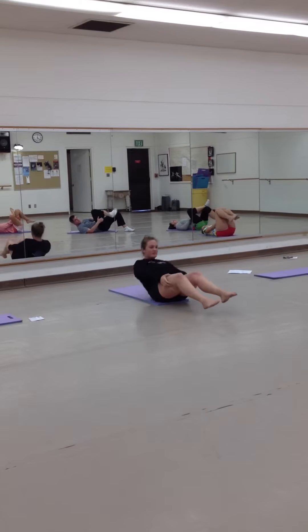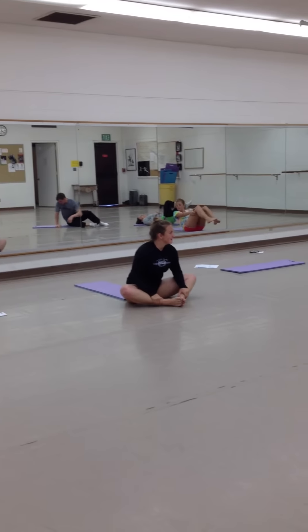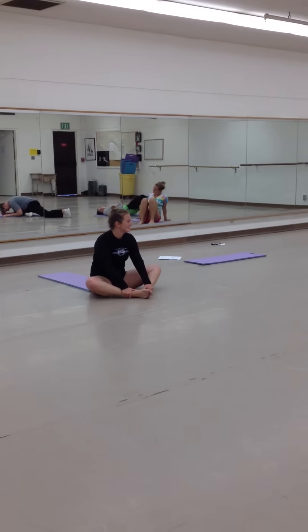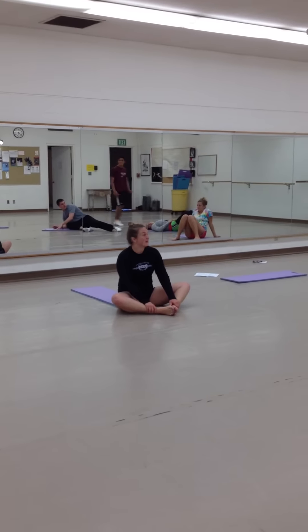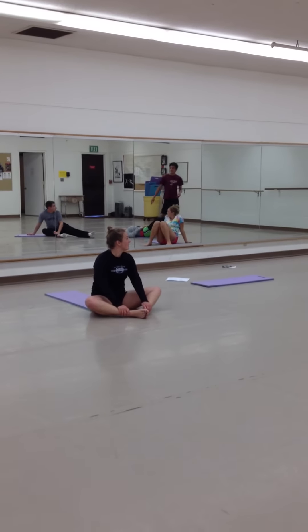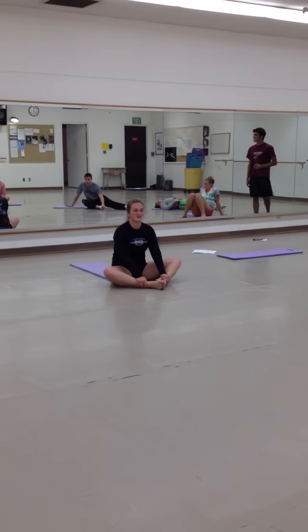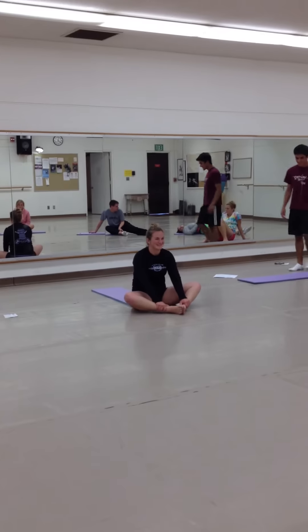Come on down. How's everybody feeling after this stretch? This stretch is called the hip flexor stretch — it doesn't have a great name for it.